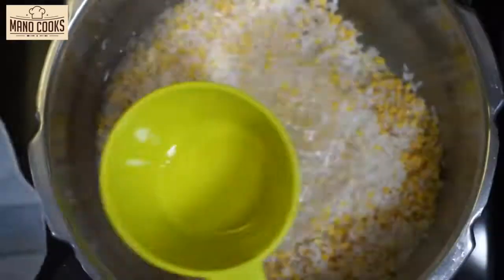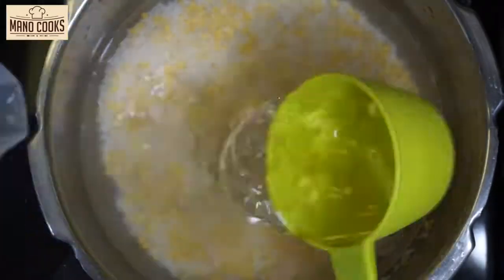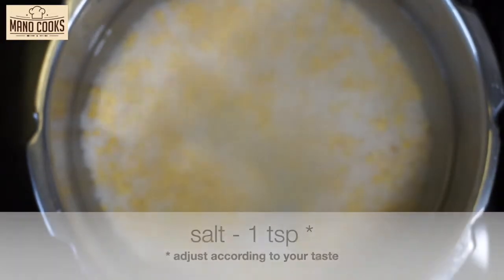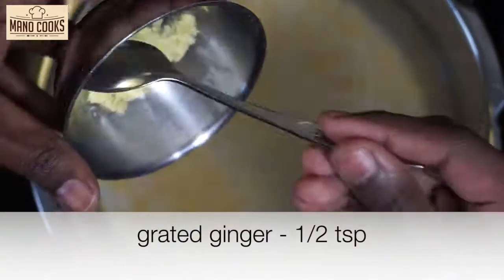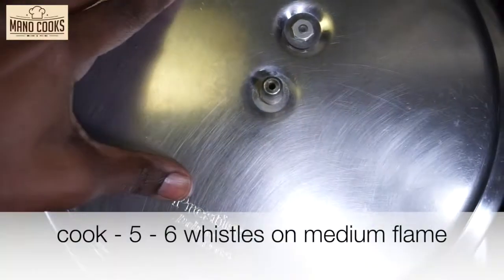After 30 minutes, wash the soaked dal and rice and add four and a half to five cups of water. Now let's also add the required salt, and I'm adding half a teaspoon of grated ginger. Mix everything once, then pressure cook this for five to six whistles on medium flame.